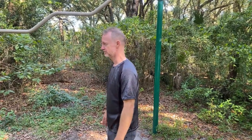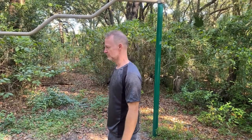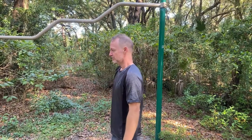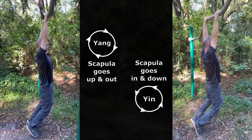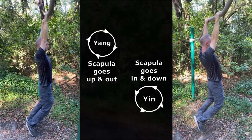The exercises we will look at in this video to train the scapula involve a circular motion — both a yang and a yin circle. The exercises will be performed with straight arms and locked elbows, which will minimize arm involvement and focus the movement on the scapula.